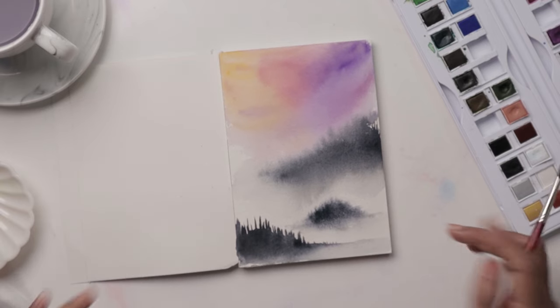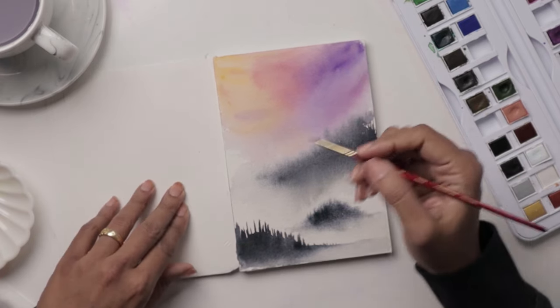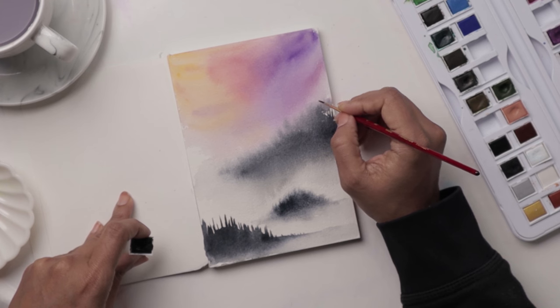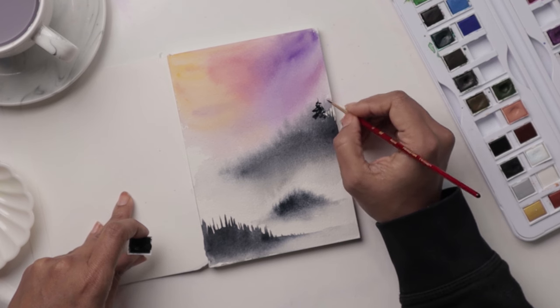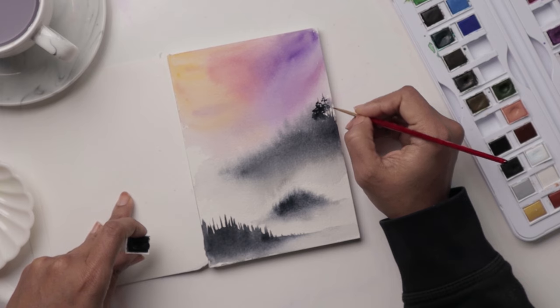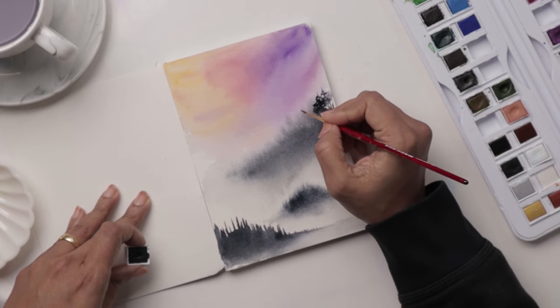We've got three little mounds happening and I think the first one is ready. Exactly like I showed in the demo, we're going to start off with one right here, starting at the top. That's the idea — continue doing this for the rest and kind of pepper these pretty trees all over the place. We'll get right back when you're done with this mountain.